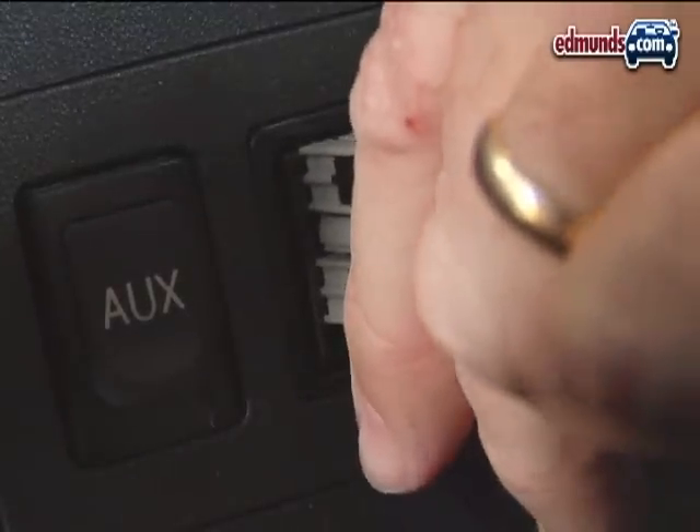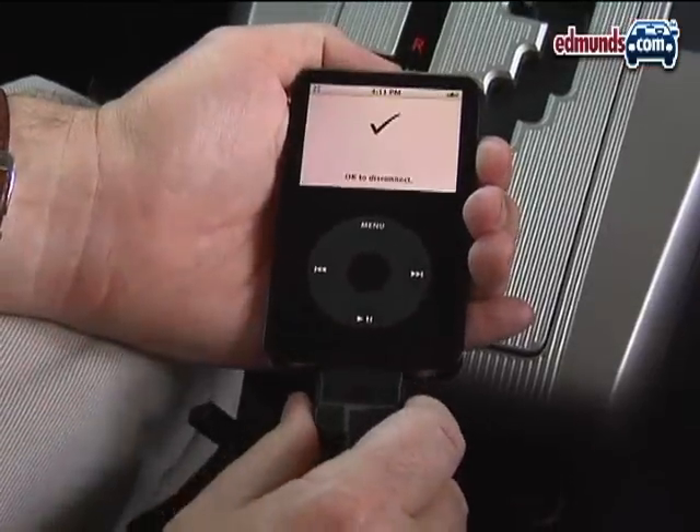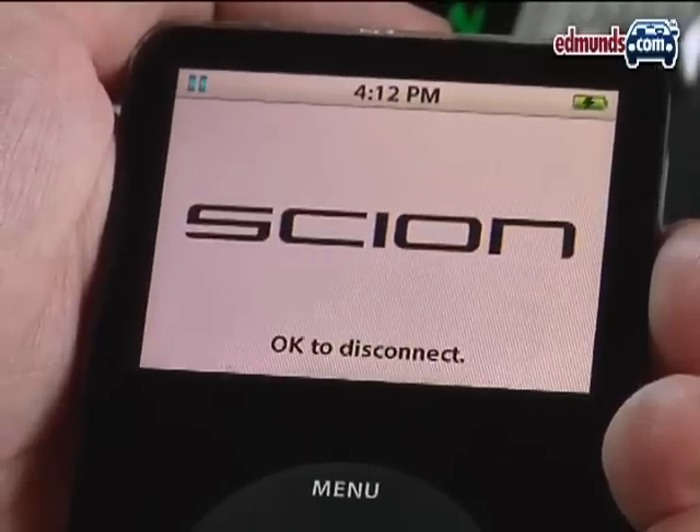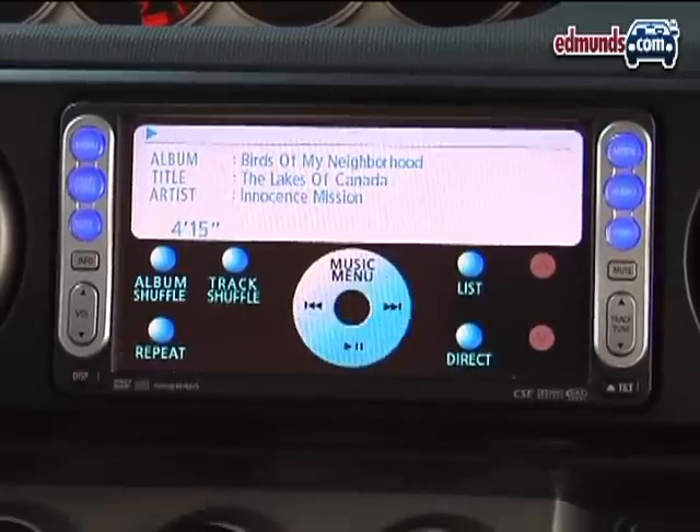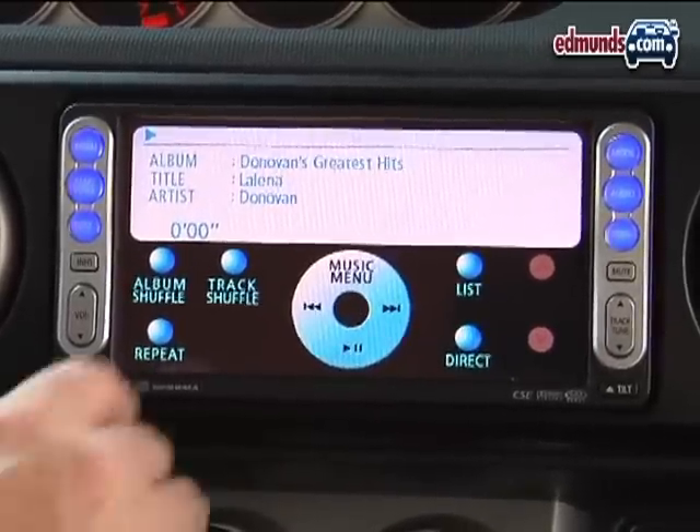Thankfully, Scion provides that cable. Once your iPod is connected, you can easily access all of its information. For example, this car has an optional navigation screen, and that makes it especially nice because the interface looks just like the wheel on an iPod Classic.